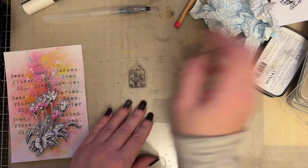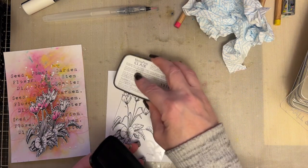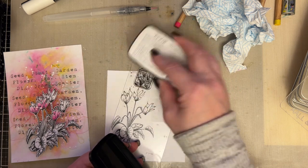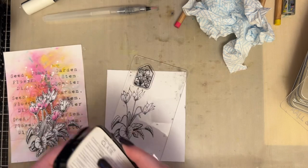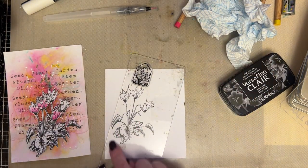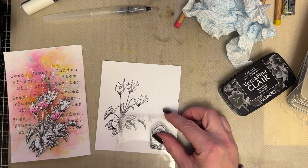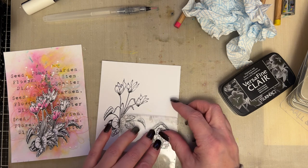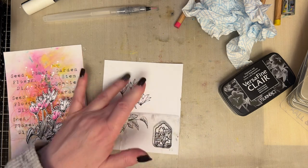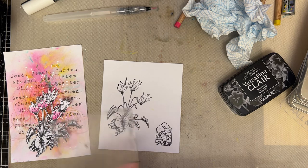I will use the big acrylic block. Now if you use a large acrylic block and you've got a tiny stamp, put another stamp down here just so that it stops any rocking. So if you place the stamp down the other end of the acrylic block, it'll stop the rock. Just makes it a little bit simpler to stamp with.